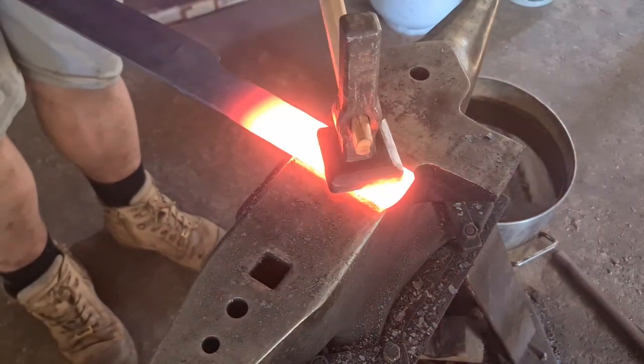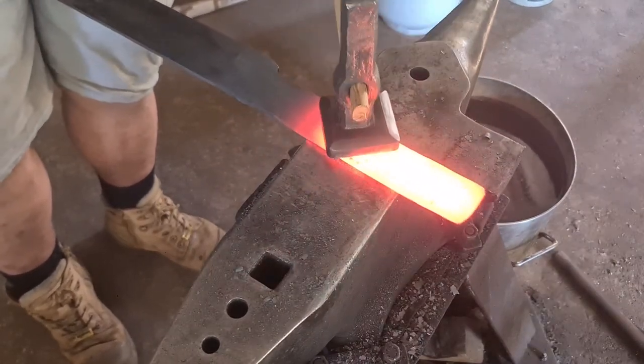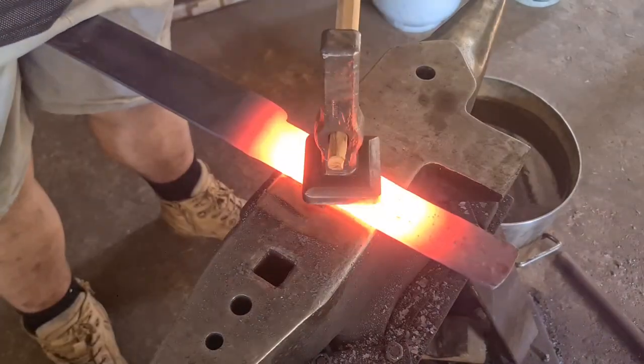Here we are just using the flatter, and if you cut in with any of the corners of your flatter — because the radius on these is quite tight — just make sure you're getting everything perfectly flat and hit a little bit lighter, and you'll be able to smooth those out.